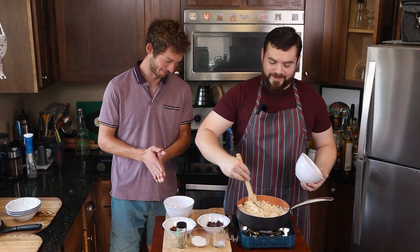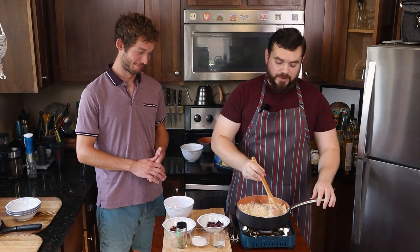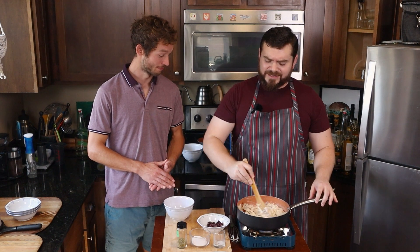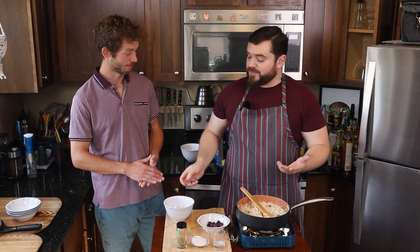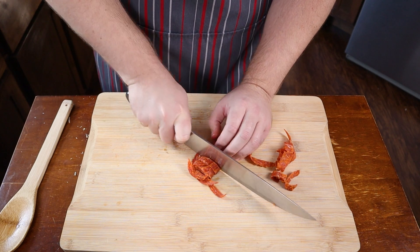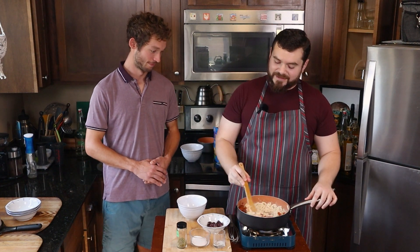The mozzarella melts right in there pretty well, and with that we're almost done. We just need the flavors of pizza. I have some sun-dried tomatoes — that's going to give us that little sauce pop. You could use cherry tomatoes or a little tomato paste, or leave it out altogether, though it does add some much-needed acid. And it's not a pizza without pepperoni — I had some big pepperonis and just rolled them up and sliced them through. We're going to get those pepperoni slices in there.